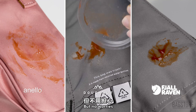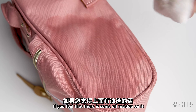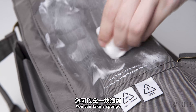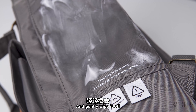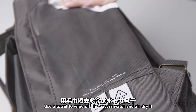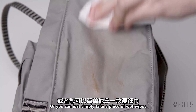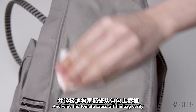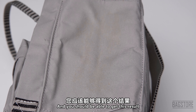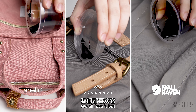Sometimes it is inevitable to drop food with tomato sauce onto your bag. But no worries — you can just take a wet cloth and wipe it off just like this. If you feel that there is some oil residue on it, you can take a sponge and dip it in the dish detergent solution and gently wipe it off. Use a towel to wipe off the excess water and air dry it. Or you can simply take a piece of wet wipes and wipe the tomato sauce off the bag easily, and you should be able to get this result.